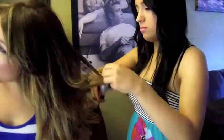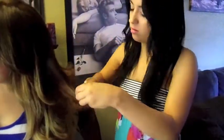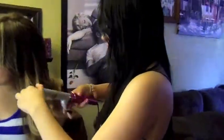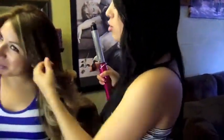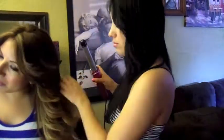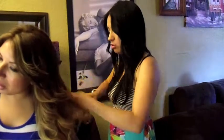Here I'm just going back and re-curling some parts because her hair did fall out since it's so thick and we didn't add hairspray right away. It's a good idea to keep a hairspray bottle on the side, because like her curls fell out and we had to go back and redo it. So if you don't have time to be redoing everything and you know your hair is thick enough to fall out, then it would be good for you to have hairspray on the side.